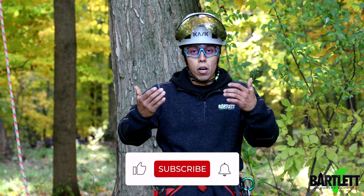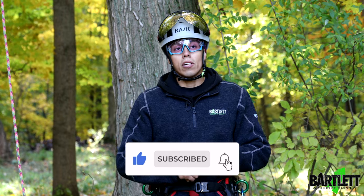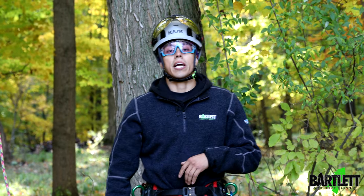Those are my tips — hopefully they'll help you out. Don't forget to hit that subscribe button and make sure you hit that like as well. Don't forget to visit the channel and view the rest of the content we've got. Thank you.